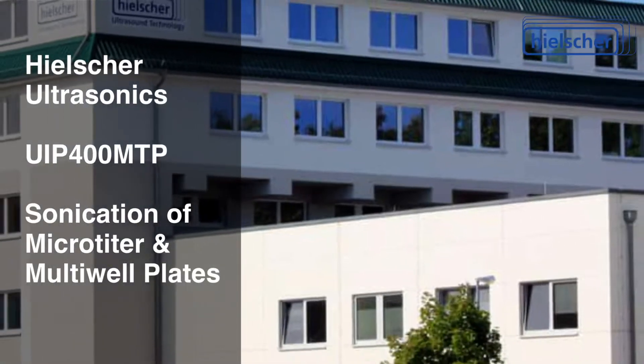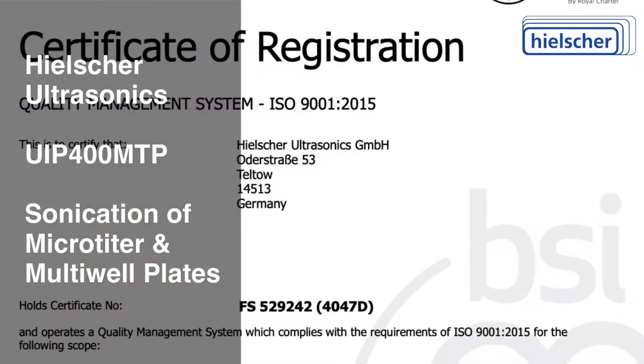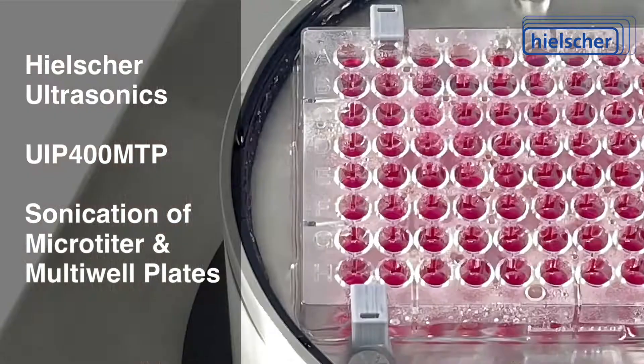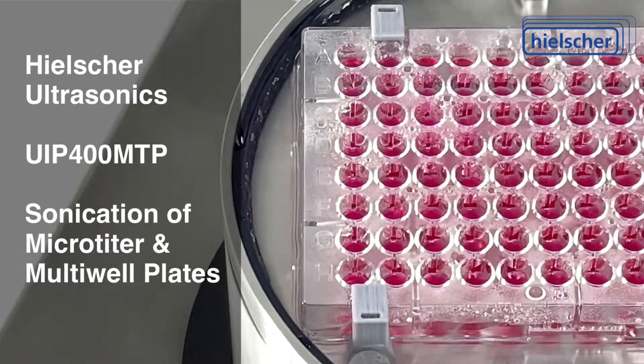Family-owned Hielscher Ultrasonics is the most trusted name in ultrasonics. Hielscher is ISO-certified, and the UIP-400 MTP meets CE standards and is UL, CSA, and RoHS compliant. The UIP-400 MTP can run 24 hours a day for use with auto-samplers.